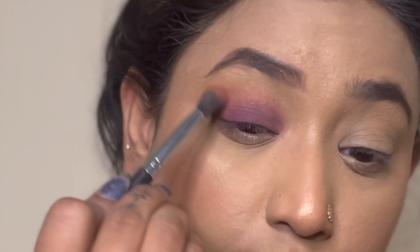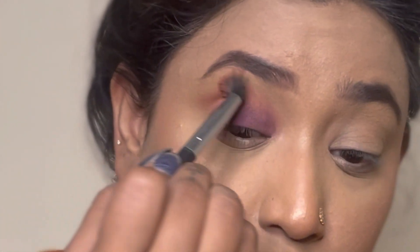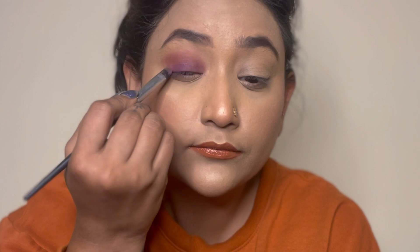After that, I'm taking the shade Blazing, as shown in the picture, and going all over the crease line again, blending all the colors properly.